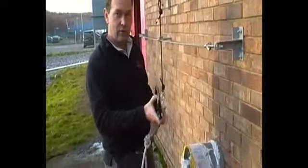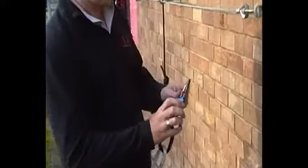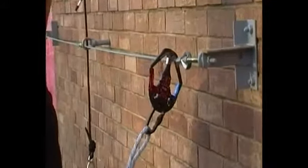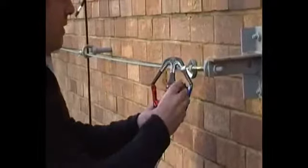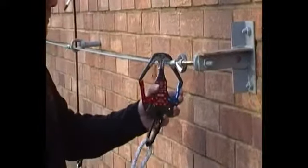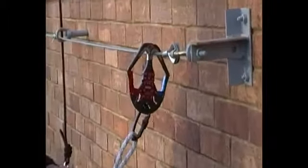As you can see, the device would attach onto their harness, and at the beginning of the course the participant would clip onto the cable, and the supervisor would lock them in by way of a key. So now I'm locked on there and as a participant I can no longer get off because I wouldn't have the key.